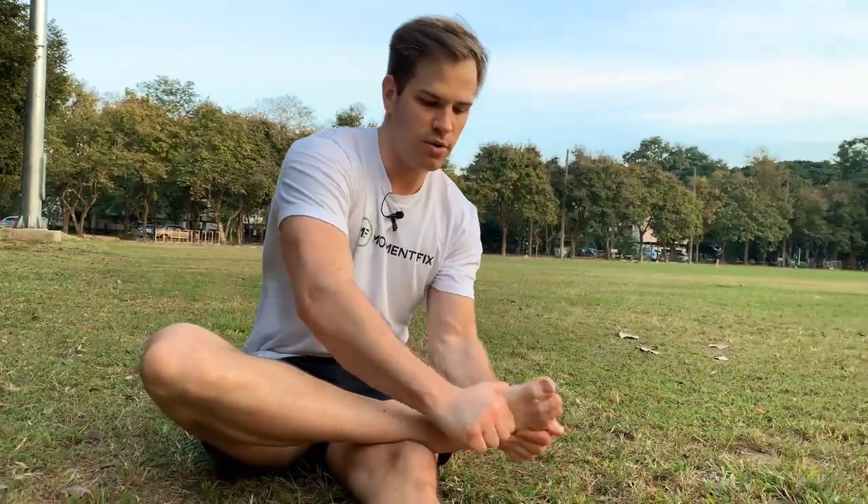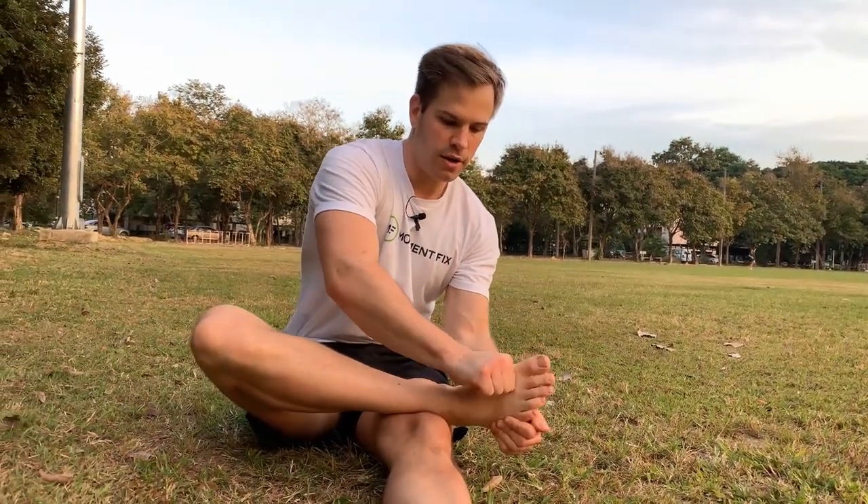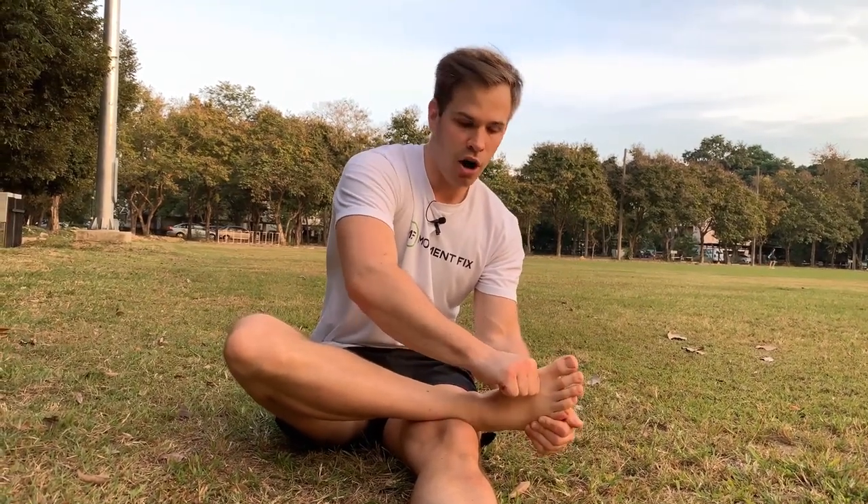Or you can do sort of a rolling motion, rather than just straight forward and backward. Now this looks easy, but it's actually pretty hard to do if you're not used to mobilizing a joint.